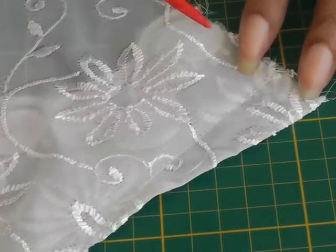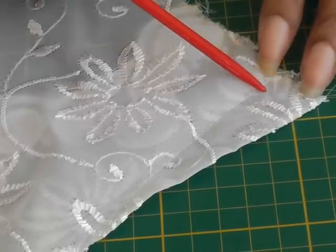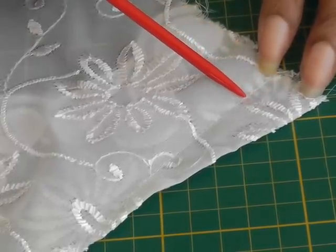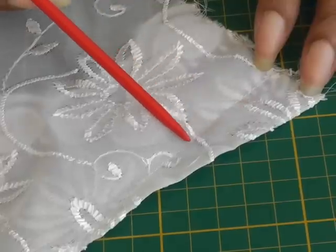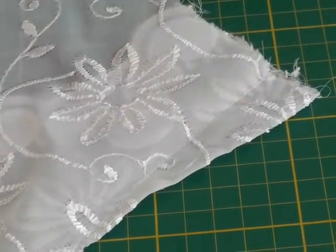What we're going to do now is I'm going to do a row of stitching about three millimeters from the dart stitch line, and that will give us a nice finish to a dart within a lace fabric.